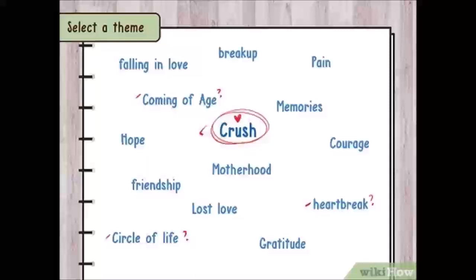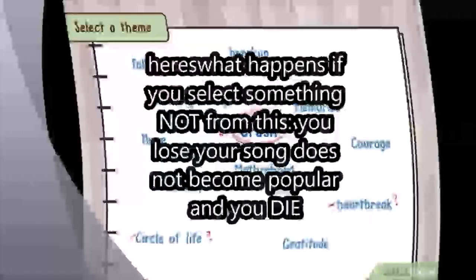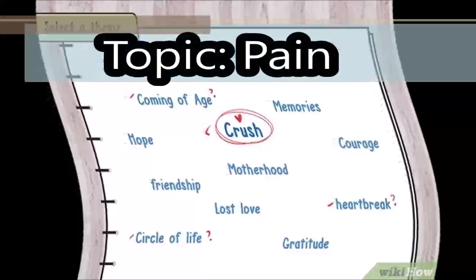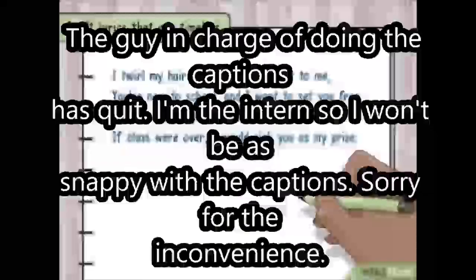The first step to writing the best song ever that'll get a hit on the billboard is that you see this image right here — you have to select a topic from this image. It can't be from anywhere else, just those. For example, I hate spaghetti, so maybe I want to write a song about how I want to crush the guy who made spaghetti, or how much pain spaghetti causes me, or how much I hope that spaghetti stops being eaten — a friendship with someone who also hates spaghetti, you know. For me, I'm writing a song about how I hate spaghetti.